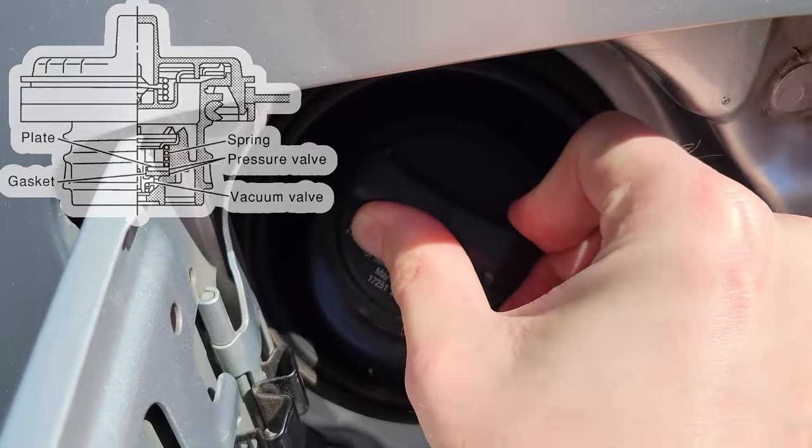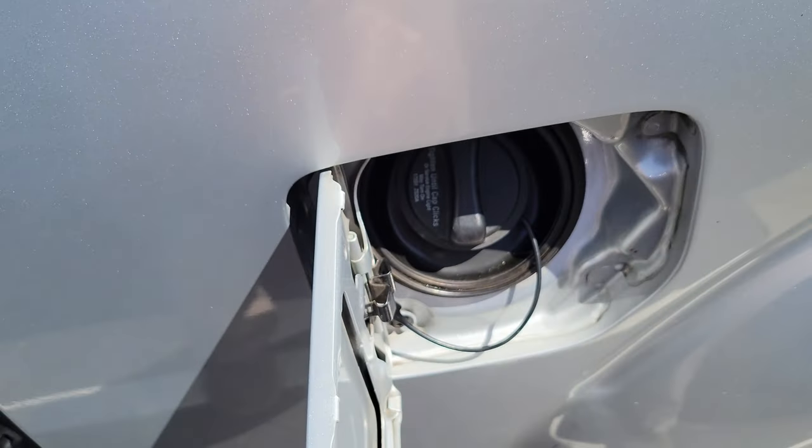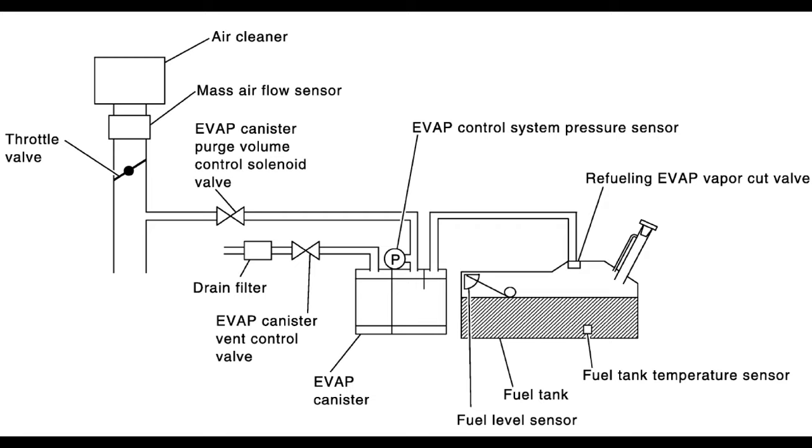So we'll go ahead and tighten her up, close her up, and let's go for a drive. While I'm going for the test drive let's go over the fundamentals of how the EVAP system works. The evaporative emission system, or EVAP system, is used to reduce hydrocarbons emitted into the atmosphere from your fuel system. Basically it filters out all the fuel vapors from your fuel tank — fuel vapors come from your gas tank and go into the EVAP canister, which has charcoal in it that acts as a filter. That goes out through the EVAP canister vent control valve. As your vehicle sits, this vent valve remains open — it's a normally open valve.